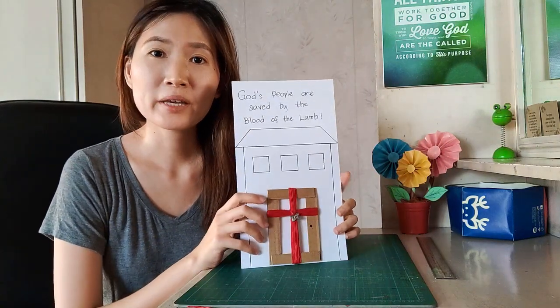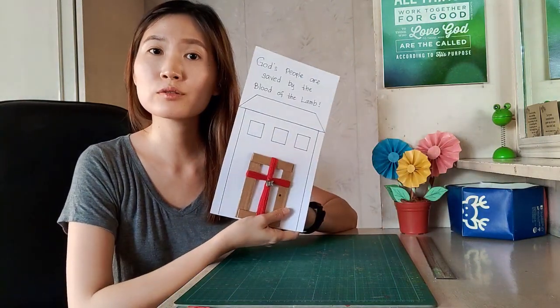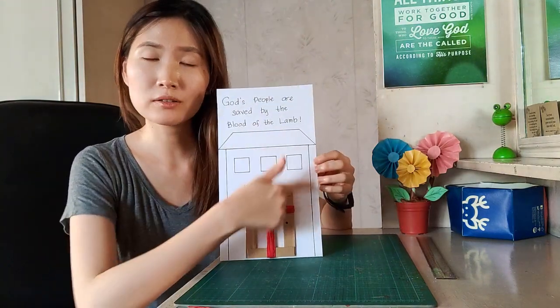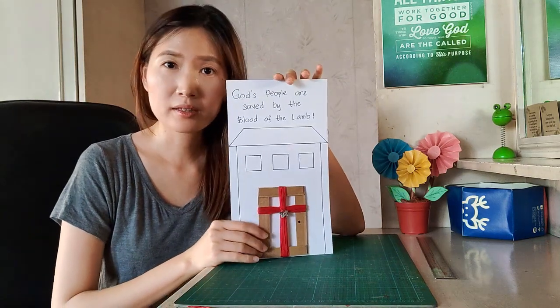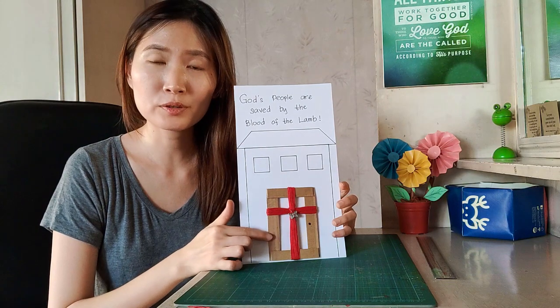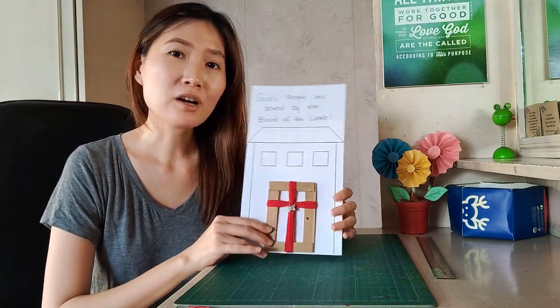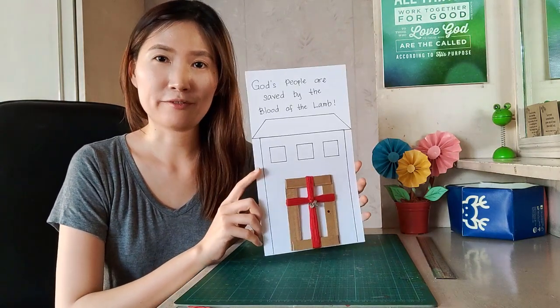One way to be creative with our artwork is to make a background for our doorpost. I got this vellum board, but you can use whatever paper you have. I just pasted the doorpost here, and then I drew a house at the back so that the kids can color it. On the title, we can write something in relation to the topic — 'God's people are saved by the blood of the lamb.' The kids can see the emphasis on the doorpost right here, roll the yarn to make a cross, and also color the background to make this artwork more alive.